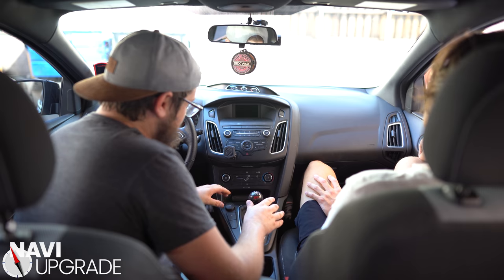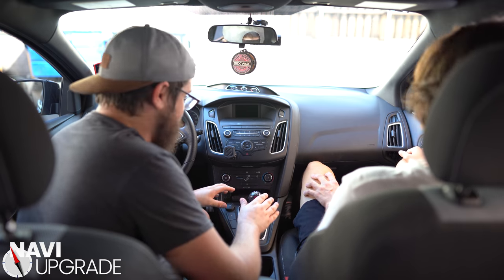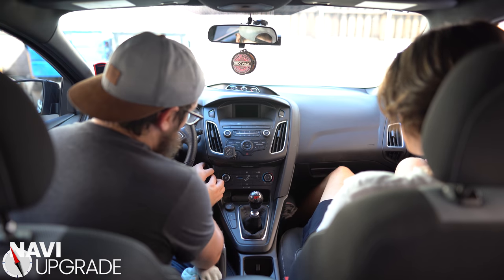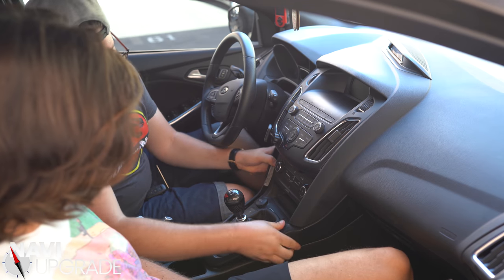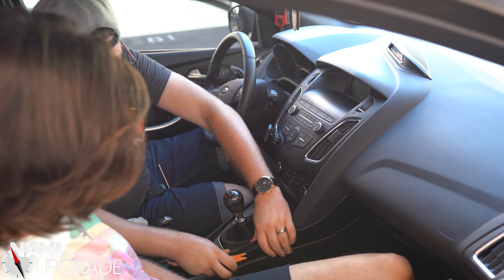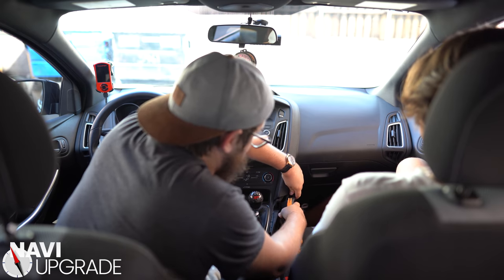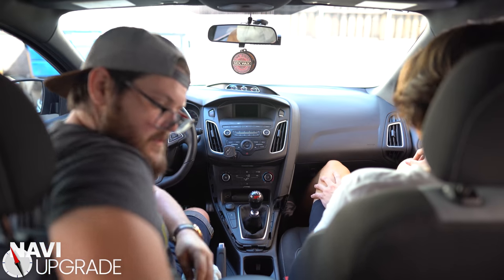We're going to try and get this done as quick as possible because it's going to be 107 degrees out today. First thing we're going to want to do is remove this piece around the shift boot. Pull from right here and it pulls out just like that. You might need to use a trim tool on this side to pop these little clips out, and then there's one last piece right over here that needs to be popped out — twist and it'll pop right out. Set it aside.